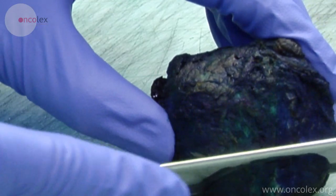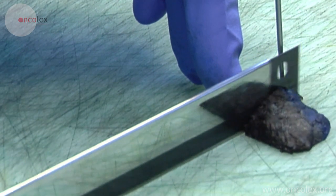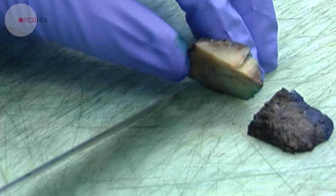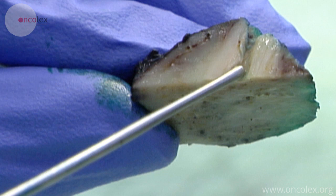A small slice is cut from the apex and the apex is divided through the urethra along the probe. The pathologist checks that the urethral mucosa is cut in half and included in the entire slice.